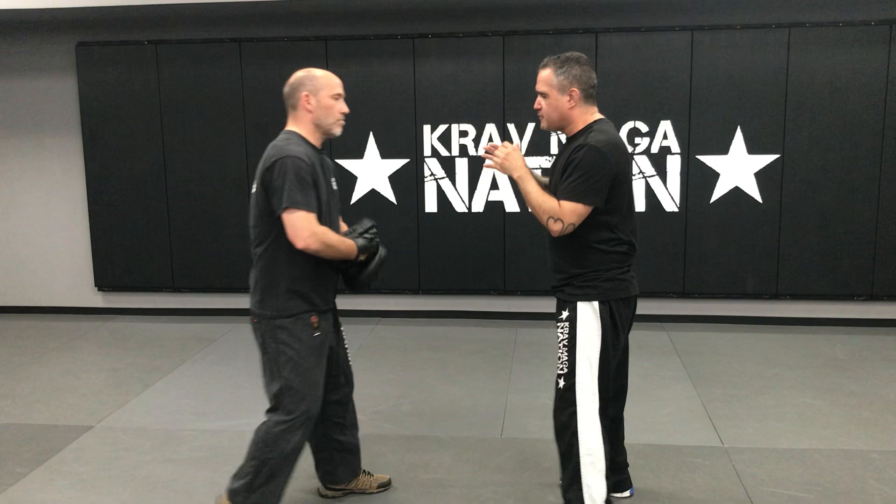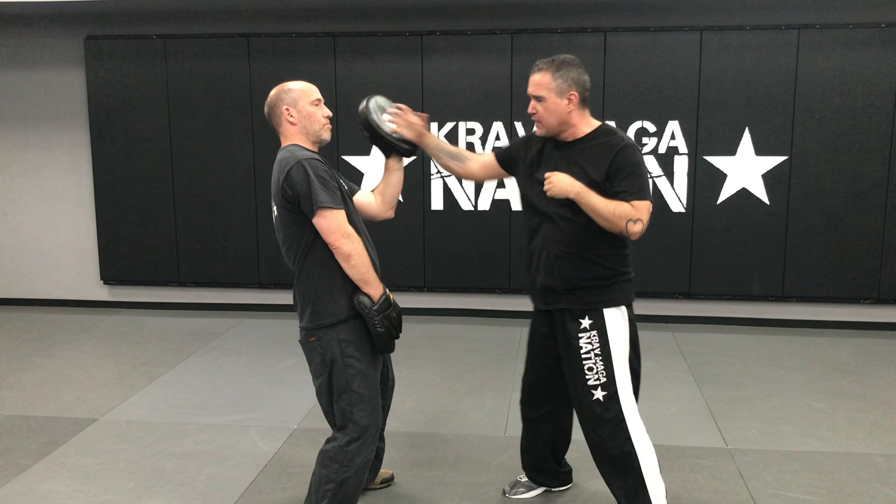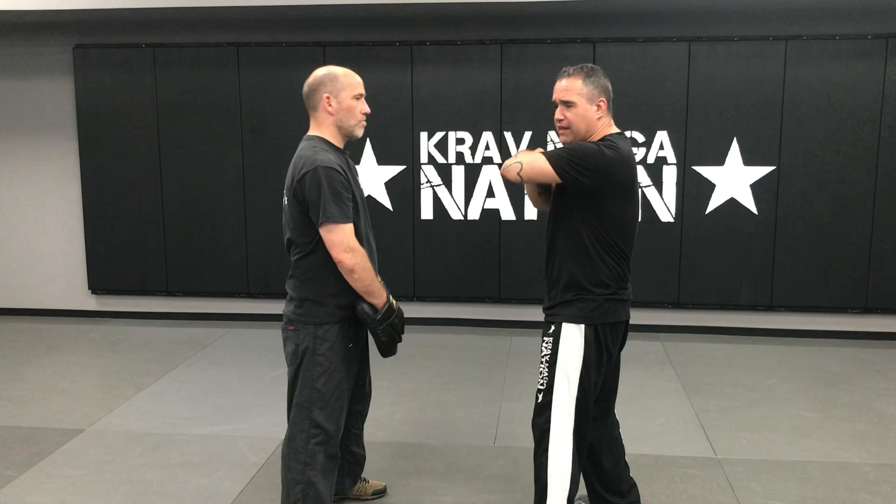Horizontal elbow, hammer fist. Just remember when you do this — when that other focus mitt comes up, I'm not doing that. I'm doing that — you're driving down into it. So your elbow goes out, then it drops. It comes straight down. You're putting all your weight down on his cheekbone.